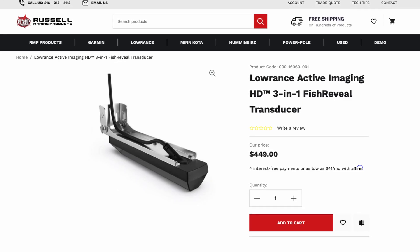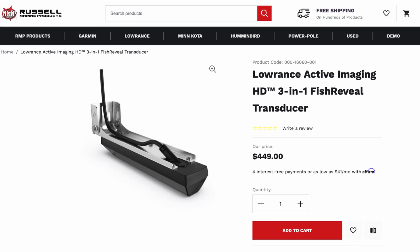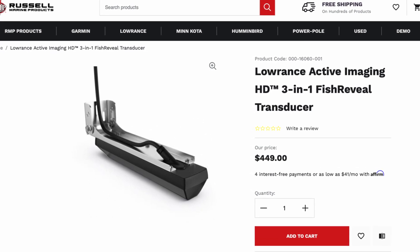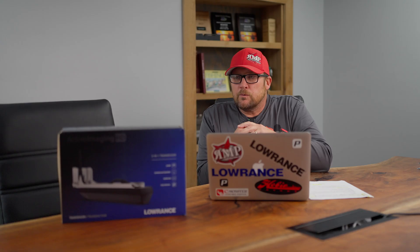Now there are two of those 4-in-1 transducers, so what's the difference? We've got the Medium High, which comes in at $449. That's going to be for our normal fishing — not deep water. That gets you Fish Reveal with side scan. For our lakes around here that are 60, 70, 80 feet deep, that's the transducer you're going to want to run.